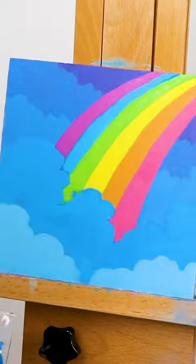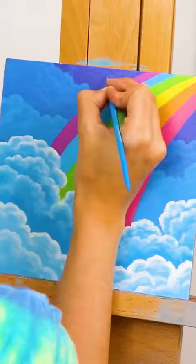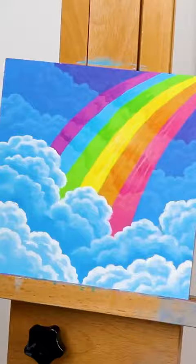Once that was all dry, I began to build up the highlights on my clouds again, keeping them brightest at the front of my painting and darkest near the back. Then I created a transparent effect in my rainbow by adding darker areas for the cloud shadows behind it, before adding in some light lines of highlight to emphasize the three-dimensional nature of the rainbow.